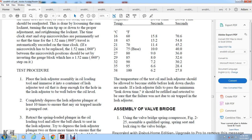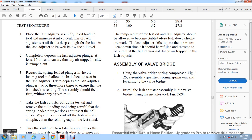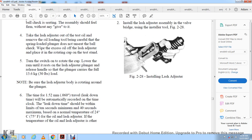Test procedure: place the lash adjusters and oil loading tool in a container with the lash adjuster test oil, submerged deep enough that the hole is well below the oil level. Completely depress the lash adjuster plunger at least 10 times to ensure any trapped air is pumped out. Retract the spring-loaded plunger to allow the ball to check and seat. Depress the lash adjuster plunger two or three more times to ensure the ball check is seating. The assembly should be firm without any give. Remove the oil loading tool carefully to avoid sponging the load through the ring on the plunger. Wipe excess oil and place the lash adjuster on the rotating cup of the test stand.